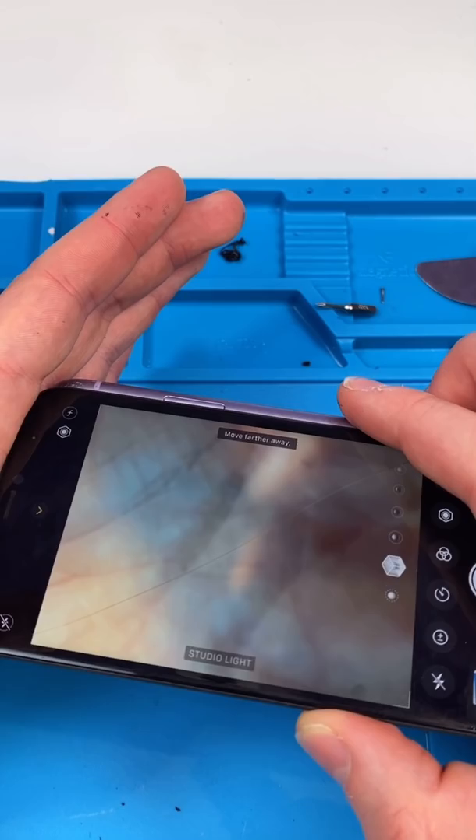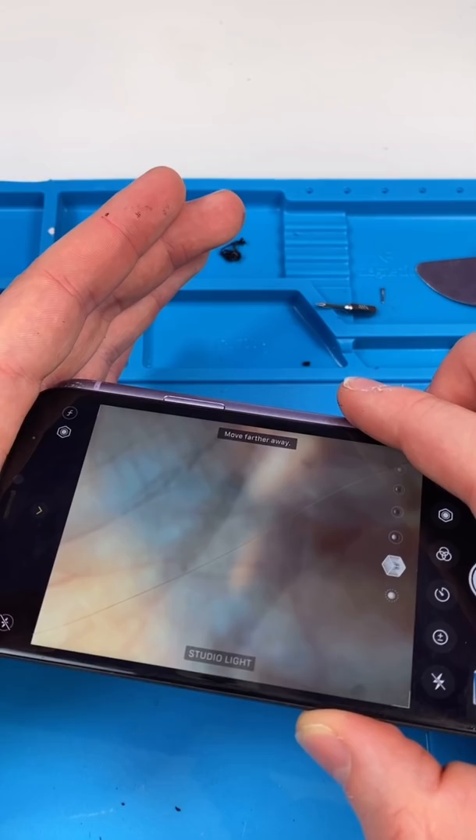We want to see if the black dots are on the actual camera or the camera glass. In this case, it's on the camera. We can try cleaning it, but that rarely works. It's best if you just replace it altogether.